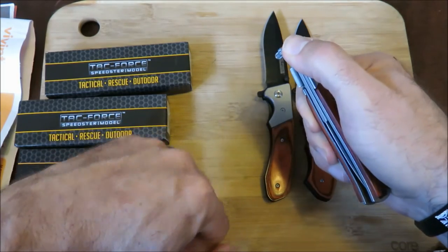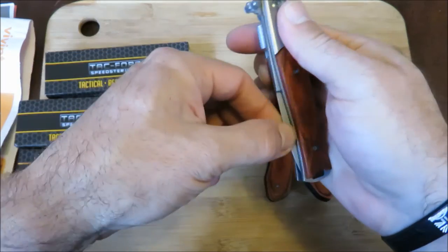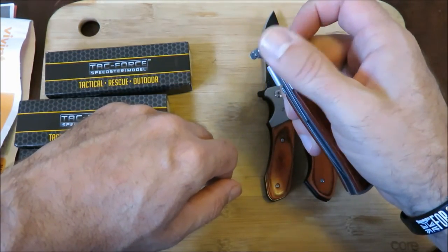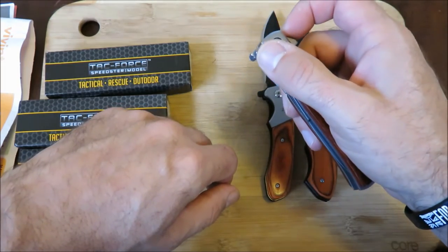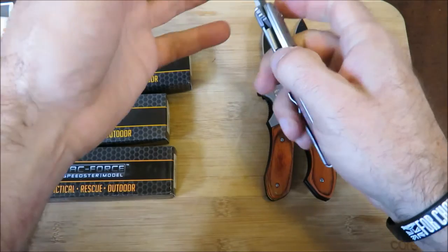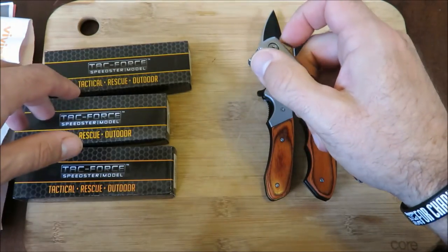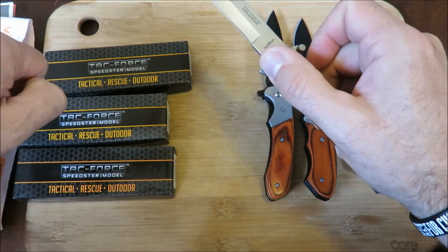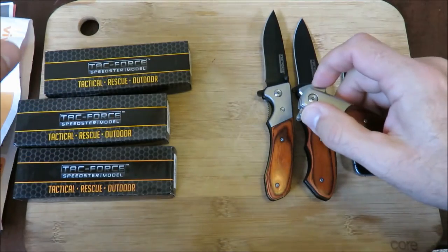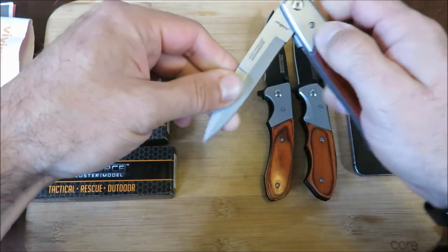The way you open it — if you tried this weird thumb stud it's going to be a little bit harder. It will open, it just kind of grabs. The way to open this blade is to put one finger on the flipper and one finger on the thumb stud, and together — you see? This is the way this deploys the fastest. Real nice and easy.